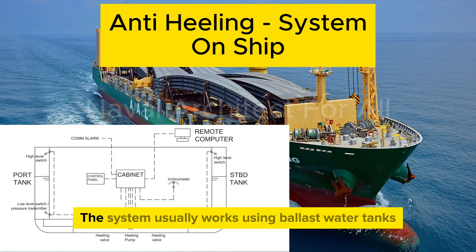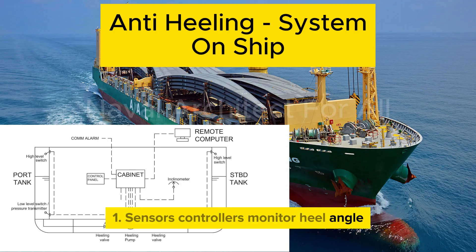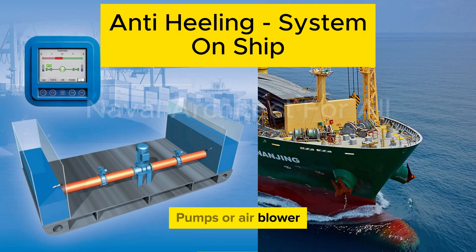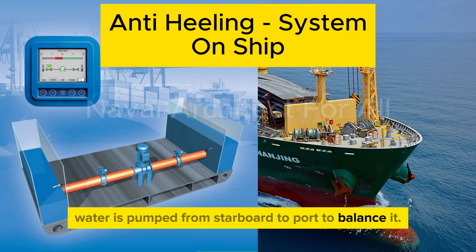The system usually works using ballast water tanks located on the port and starboard sides of the ship. Sensors and controllers monitor heel angle — an inclinometer or gyro sensor detects the angle and direction of heel, and this data is sent to a control system, automated or semi-automated. Pumps or air blower systems then quickly transfer seawater from one side of the ship to the other. For example, if the ship heels to starboard, water is pumped from starboard to port to balance it.